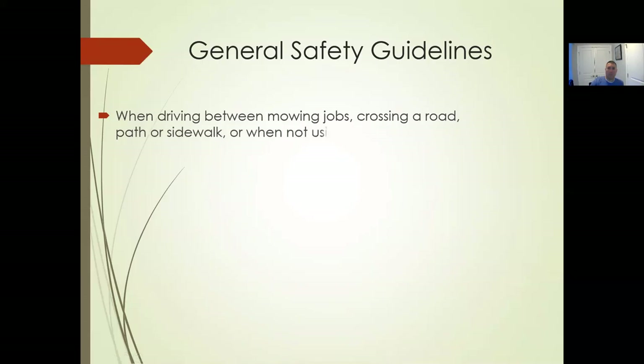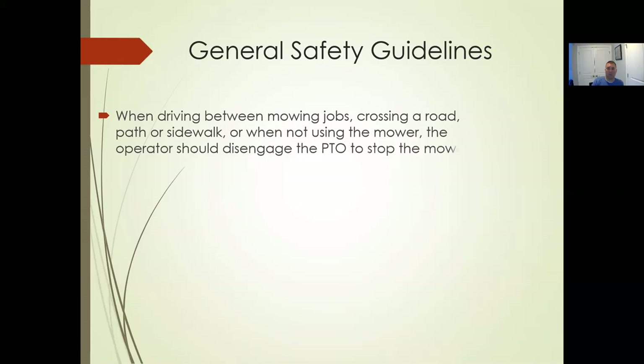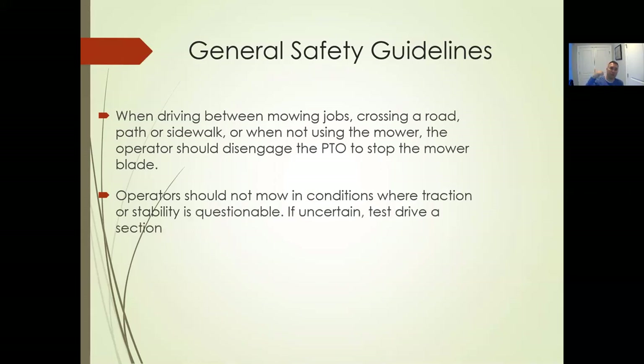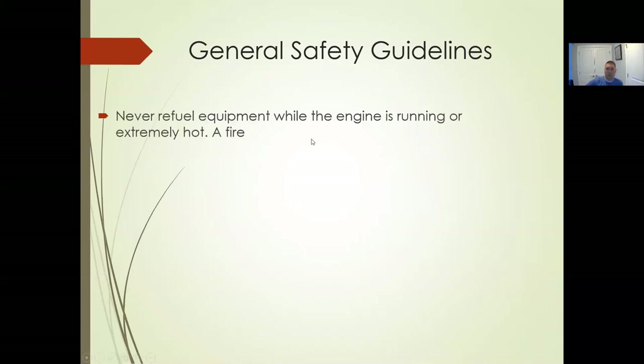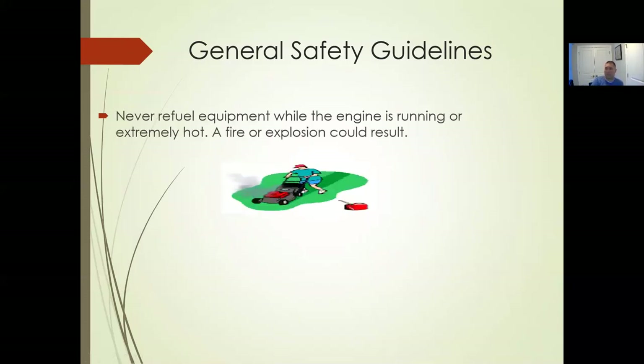When driving between jobs and crossing a road or sidewalk when not using the mower, the operator should disengage the PTO. If you're going across the street to mow the next house, turn the PTO off, go across the street, get to where you're going to mow, then turn it back on. If the ground is uncertain, do a test drive without the PTO on first — or turn the machine off, get off, and walk through that area. That's a good rule of thumb.